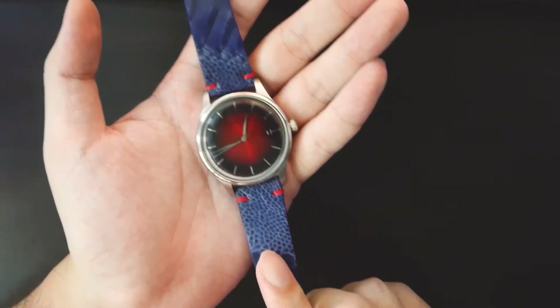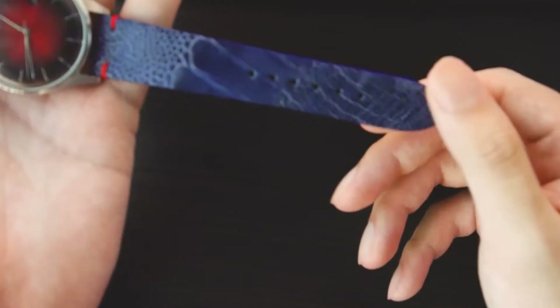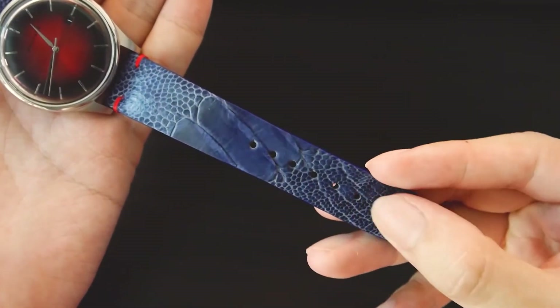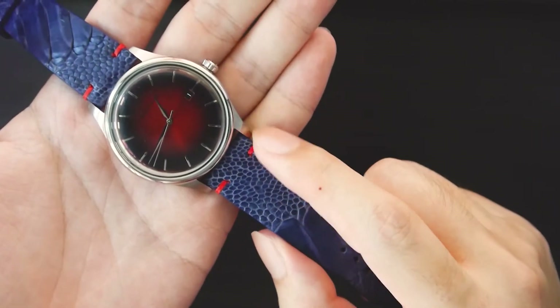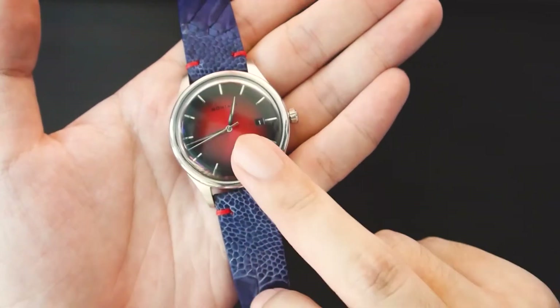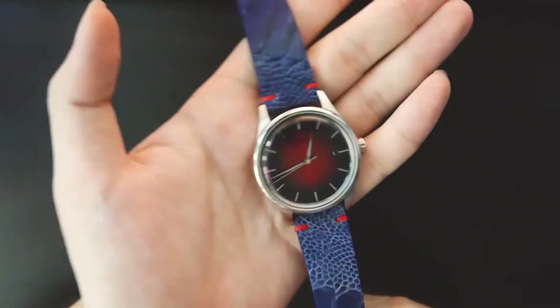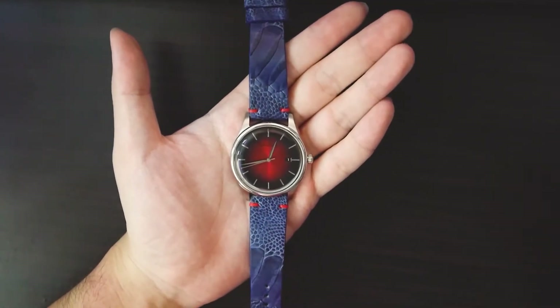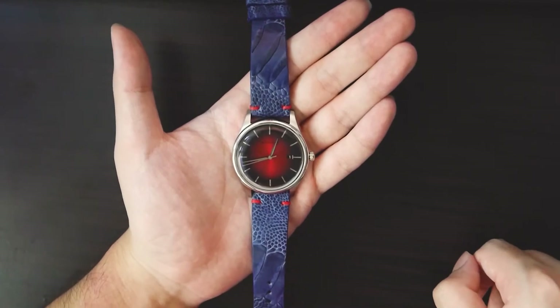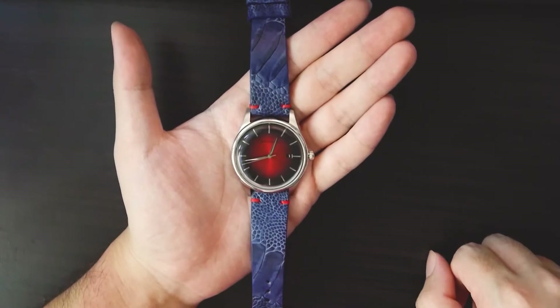Moving on to our last strap, which is the Ostrich Leg Exotic. Look at that — isn't that beautiful? Look at the texture of this strap. This is crafted from ostrich leg leather, dyed blue, with red contrast side stitching — I paired it with my Montblanc because the red stitching matches the red detailing on the watch. I don't have much to say other than: look at it. It's stunning, it's beautiful, it's really, really beautiful.